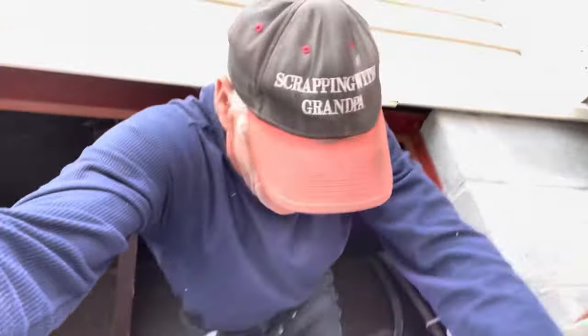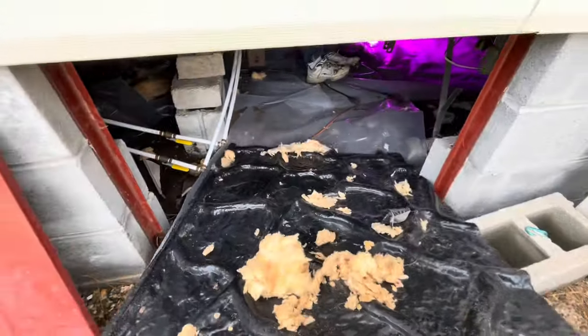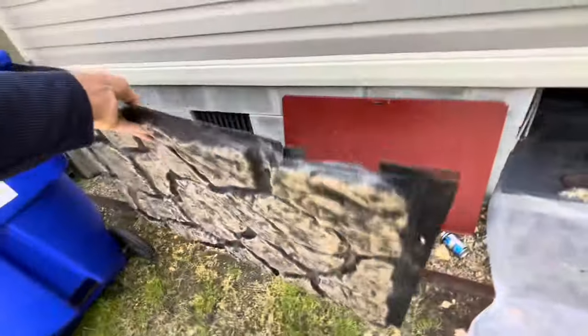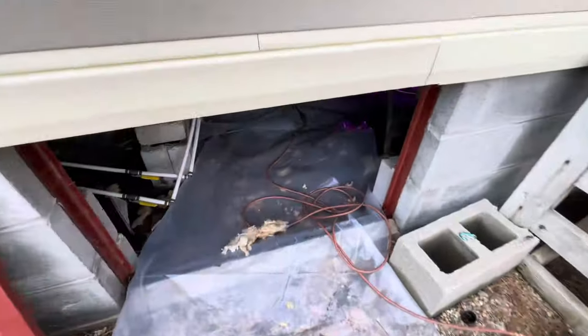I can do the best I can to show you guys what we're doing. Just know, if you get under your mobile home this might be your same situation. We're going to give you an idea what it takes to fix something like this. The best thing you can do if you're going to be crawling around on a wet ground would be to put something down. Apparently they took the old original skirting, put up block, and used the skirting for underpinning.